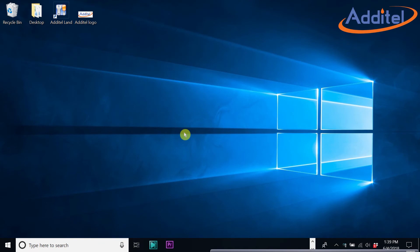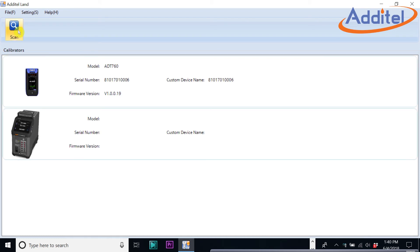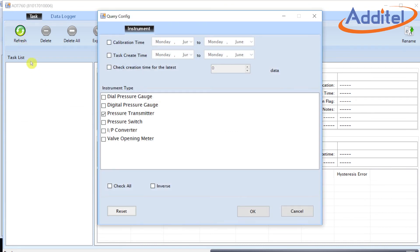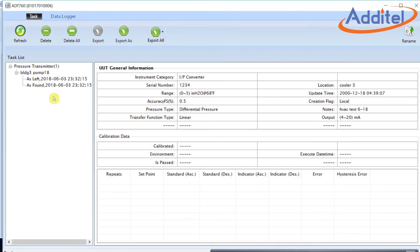Simply attach the ADT760 to your computer via USB or through the wireless option, and then click on the Adytel Land app. Once Land is launched, simply click the scan button. The Land software will go out and look for any instruments that it can find. In this case, we can see our ADT760 at the top of the list. After selecting the 760, we'll click on the refresh button. From the query dialog box, we'll want to make sure that the pressure transmitter option is selected, and then click OK. From here, we should be presented with a list on the left. You'll note our as-found and as-left data.